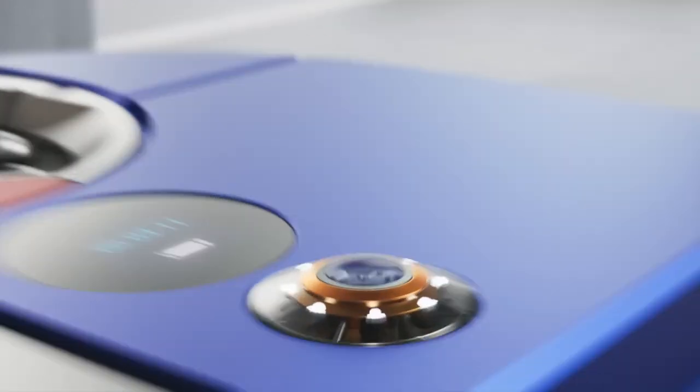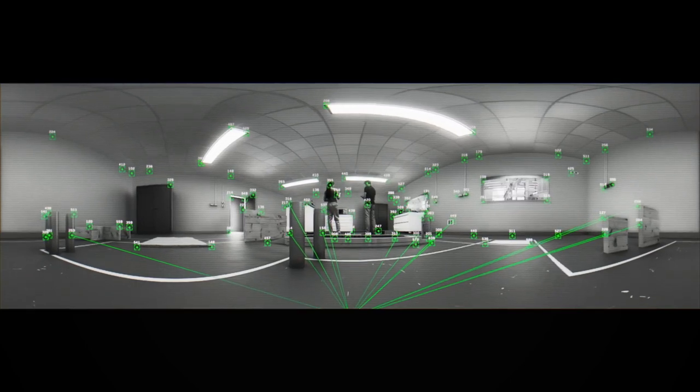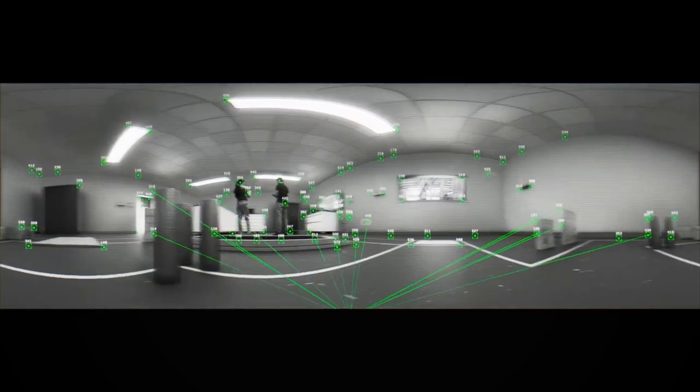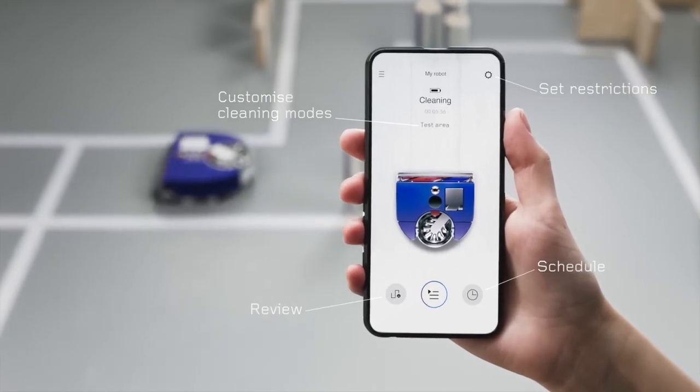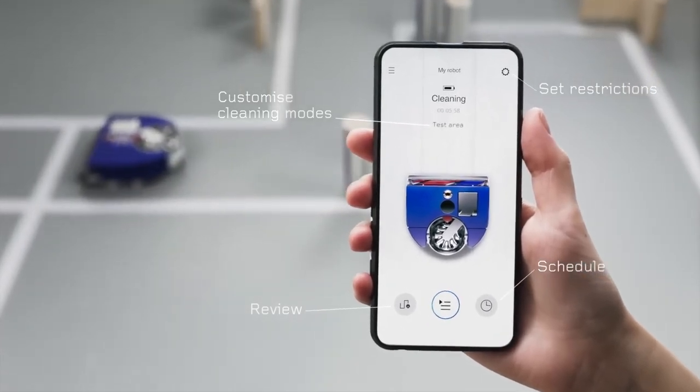Its 360-degree vision system sees precisely where it needs to clean, analyzing up to 10,000 data points a second, mapping and navigating intelligently. Equally smart is the My Dyson app, so you can control cleans wherever you are.